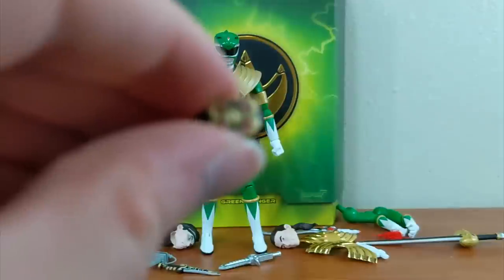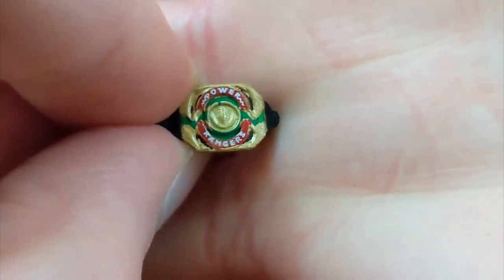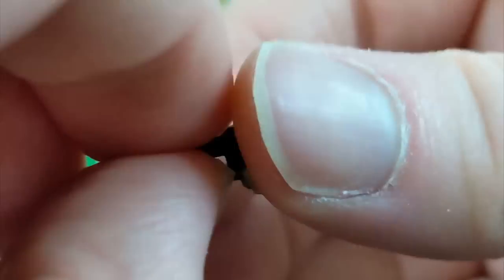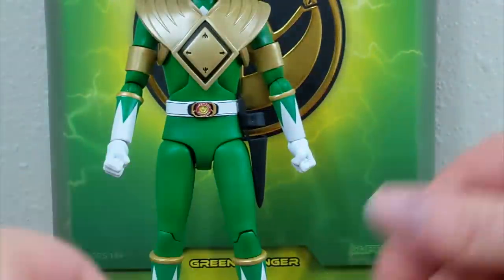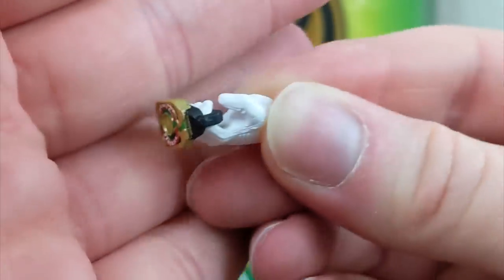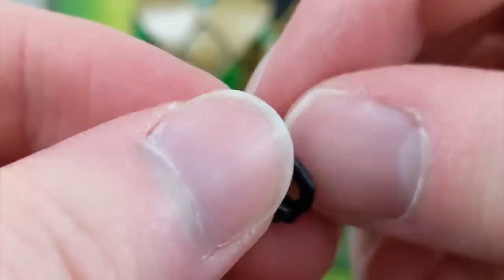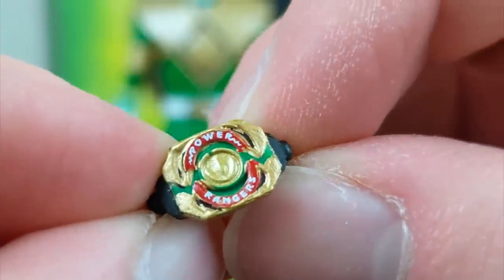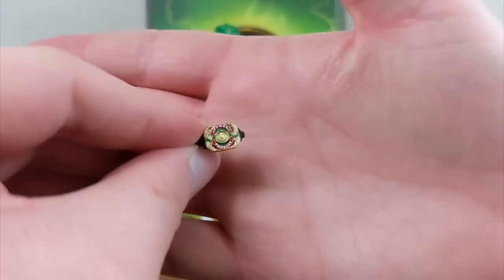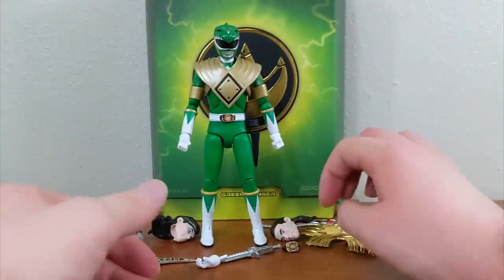You also get a Power Morpher for him to hold — not the one on his belt buckle, but an open one with the coin inside, the plates, green coloring, and the handle extended so you can slot a hand through. You can use it to recreate the morphing pose or sequence. It's sculpted and painted very nicely for such a tiny accessory — the power bolts are a little sloppy on mine but still way more than you'd expect from something so small.